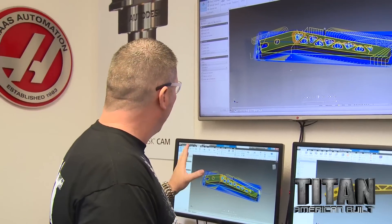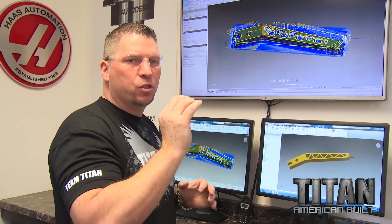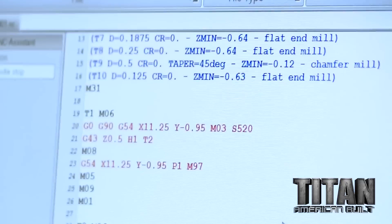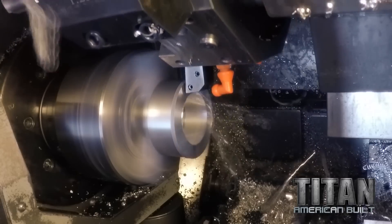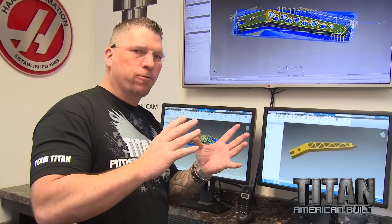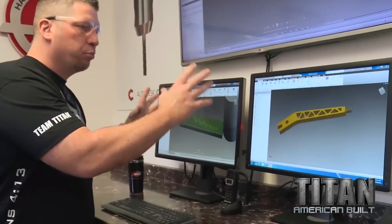So now I'm going to go ahead and create the code that forms the program. Each line has the G-codes and M-codes. G-codes make something happen by moving the tools or the machines, and the M-codes turn things on and off. Like turning the coolant on is an M8, turning it off is an M9. So this is the brains that run the CNC machines.